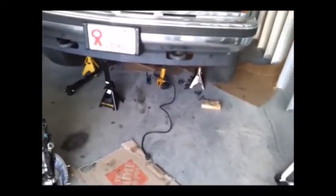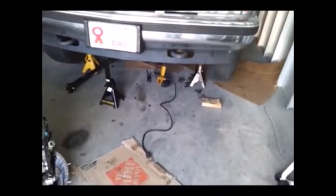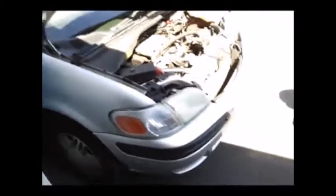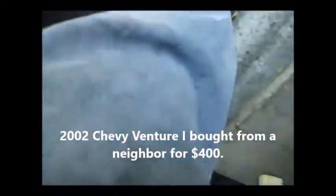I bought that electric impact wrench probably two or three years ago, if not more. Of course there's no power outlet in this storage unit, so I bought this power converter. I use it to power my electric tools when I'm in a remote area. I plugged it up to my van here, though these are cheap battery cables - not what's recommended to run this converter.